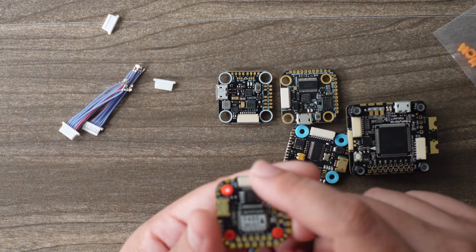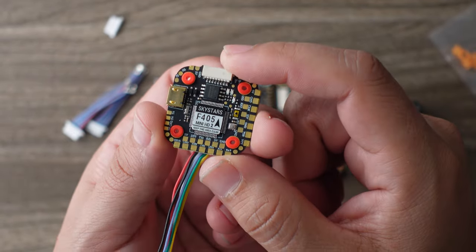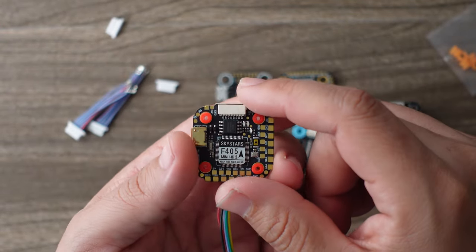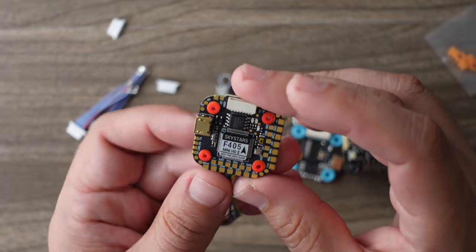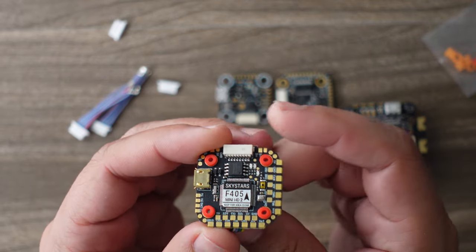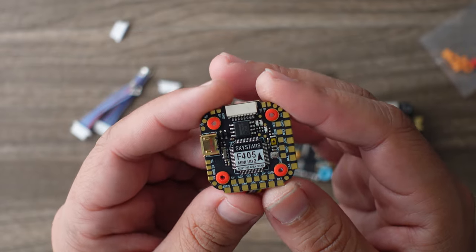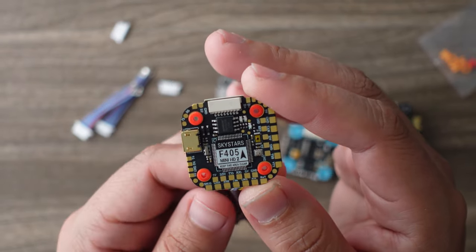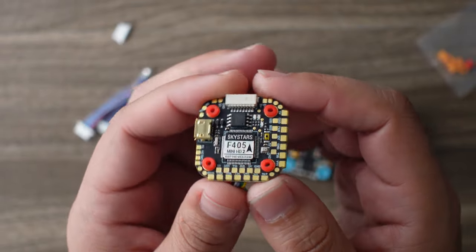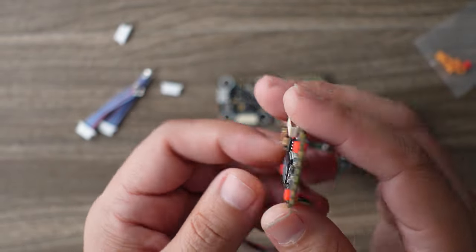All of the pads on this Kakute are on the top side, making them a little easier to access for repairs. The bottom side is mostly full of components. I do like that there's a row of backup pads — so if in a crash you knock off the harness, or if you prefer to solder your ESC wires directly rather than use a connector, you can do so right there and it's not in the way of the connector at all. Very nice feature. It also has a special gyro protection where the PCB design keeps the gyro area clean from high-voltage lines and noise to keep the gyro signal clean.